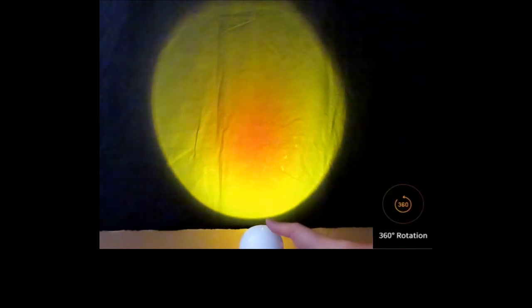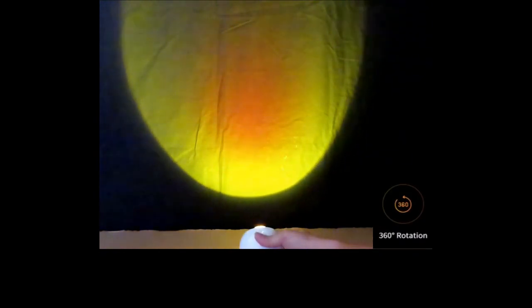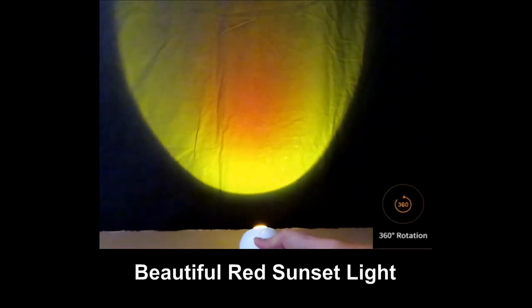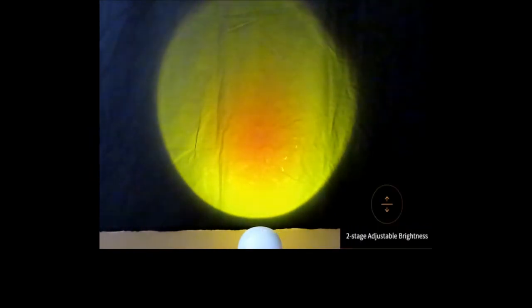You can actually rotate the lamp to adjust how big the sun you want it to be. So it has flexibility with the rotation itself. And if you press it, you can see that it's actually dimmer. Press it one more time to switch it off.